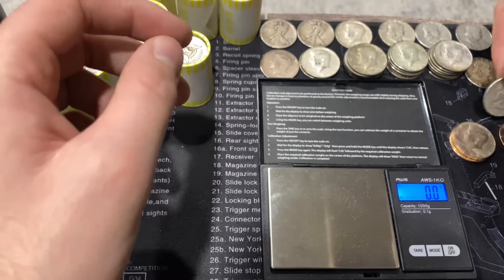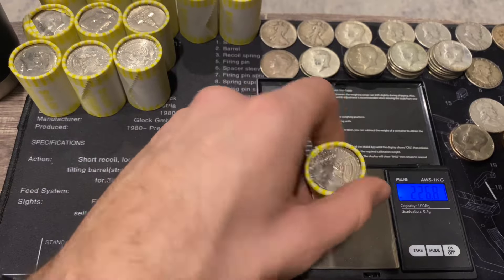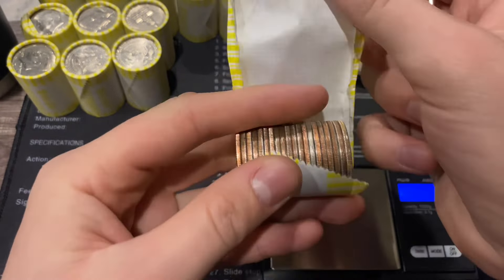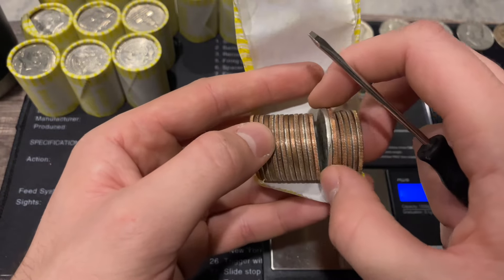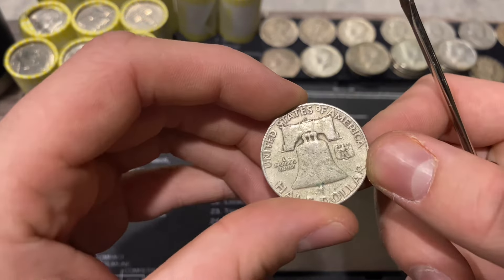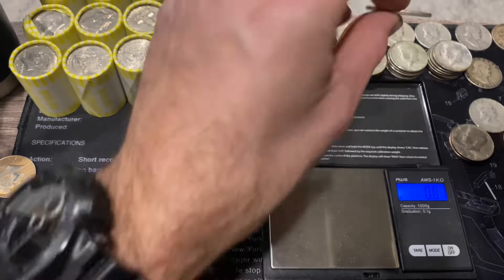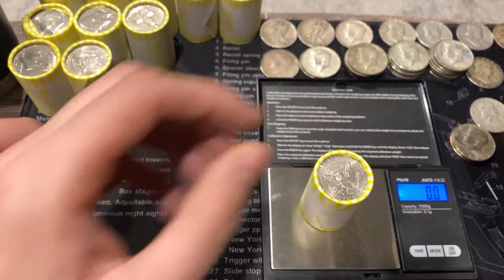This board is getting filled up. Next roll is 226.8 - absolutely insane. Another silver, a little more worn down so maybe a walker. Pulling it out - nope, it's a benji. A Denver mint, and it's another 1953 Denver. Whoever did this collection dump was probably a collector of 1953 Denver benjis - kind of funny.